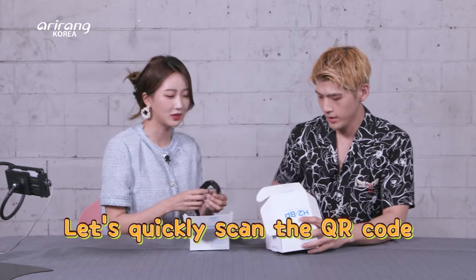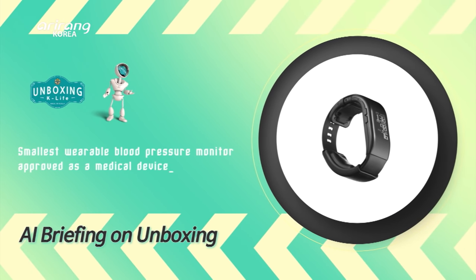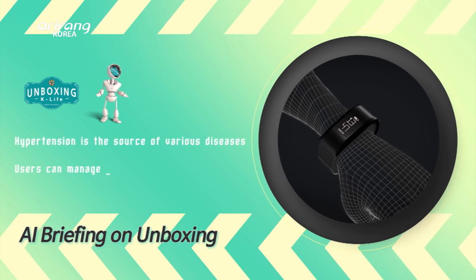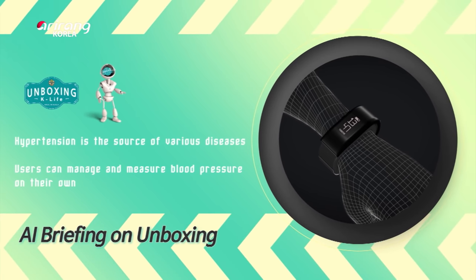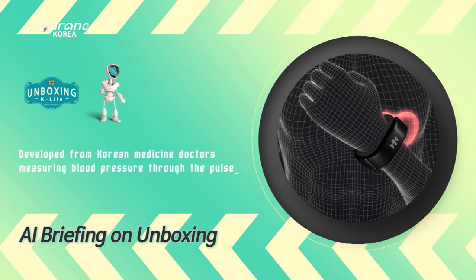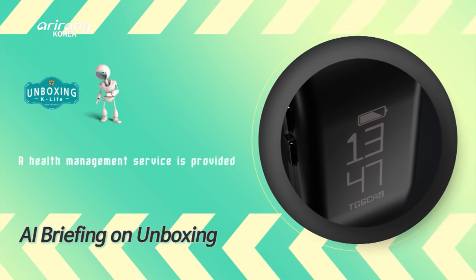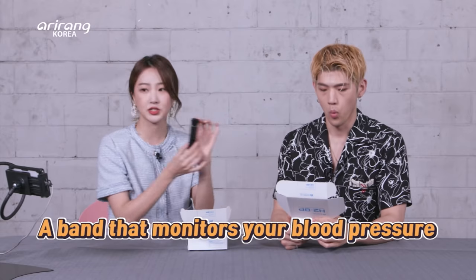Let's quickly scan it. It is the world's smallest wearable blood pressure monitor that's approved as a medical device. This product has been developed to monitor hypertension, which is the source of various diseases. This wearable helps users measure and manage their blood pressure on their own. The wristband blood pressure monitor was developed from the notion of Korean medicine doctors detecting blood pressure through the pulse. It's a wearable — I knew it. This wearable is a band that monitors your blood pressure.